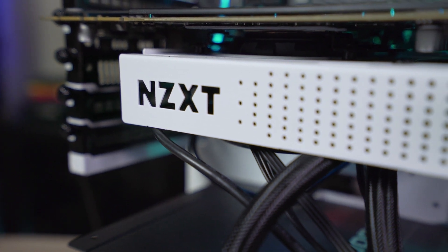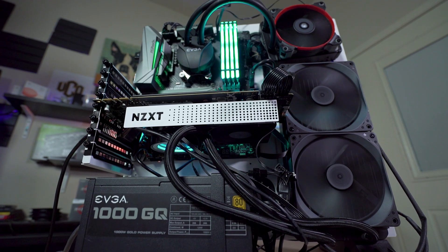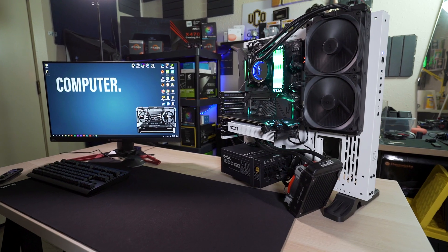You may have seen the Kraken G12 GPU cooler and thought, that looks like an easy and cheap way to add some water cooling. But is it really going to give you way better performance for the price? Or are you just adding it because it looks good?